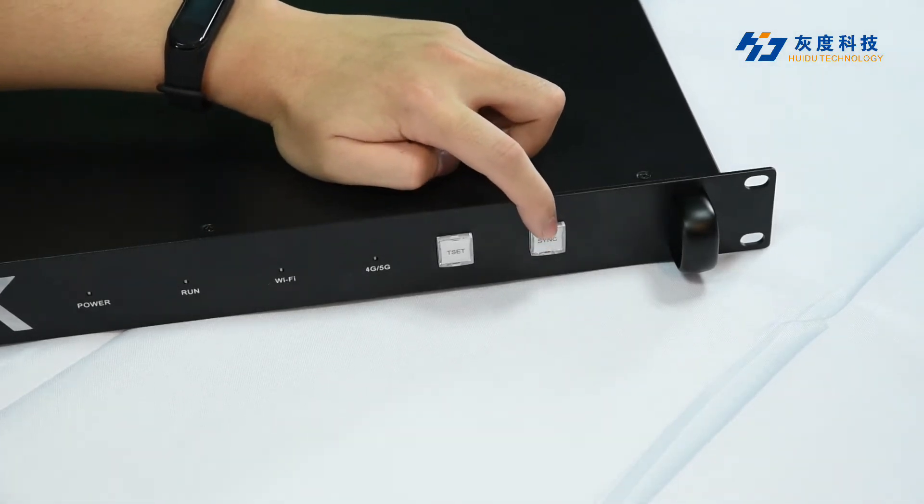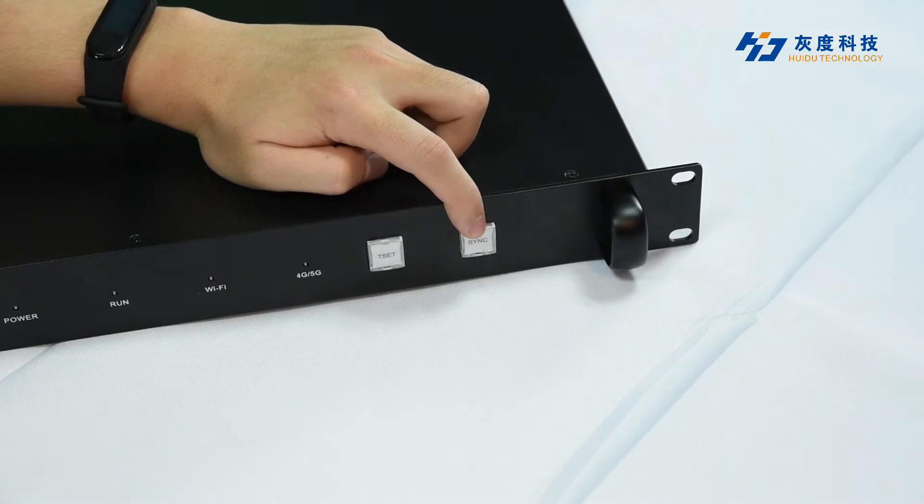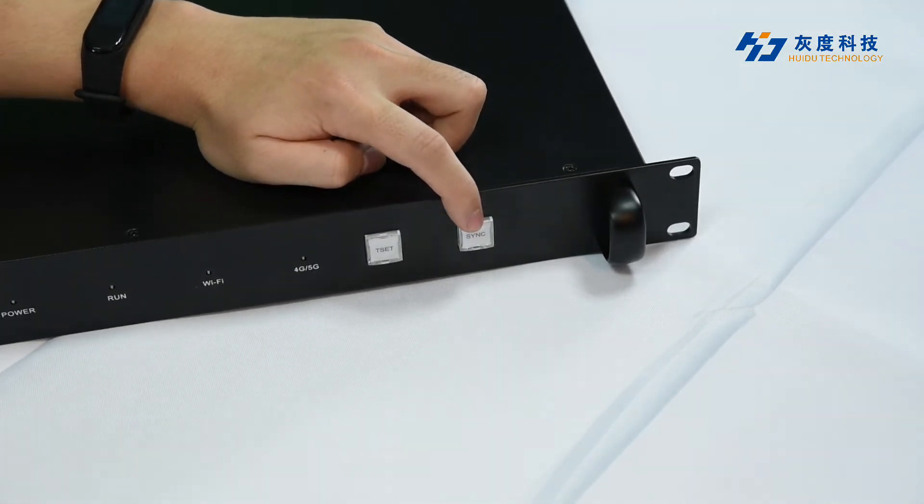And this button is used to switch between synchronous playback mode and asynchronous playback mode.